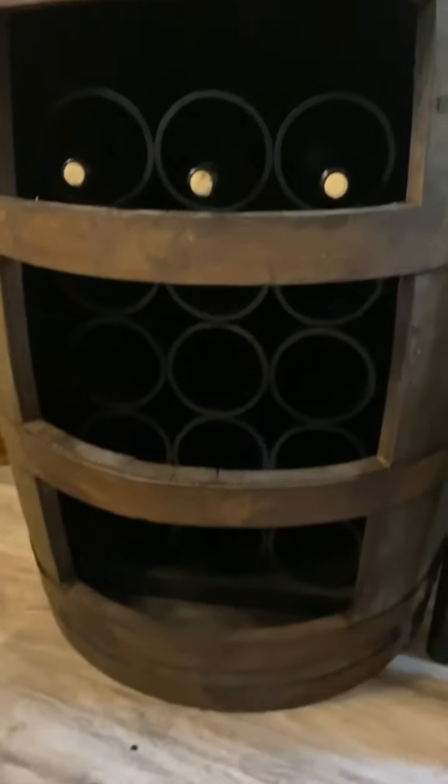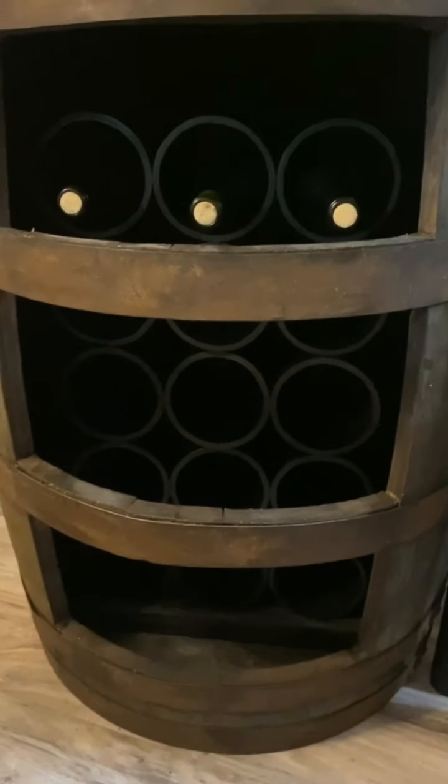I should have videotaped gluing the PVC in, but I put it in section by section and then used the PVC cement in between each layer. It dries so fast — now it's like one big piece. I still need to put the lights in, but we're almost done.